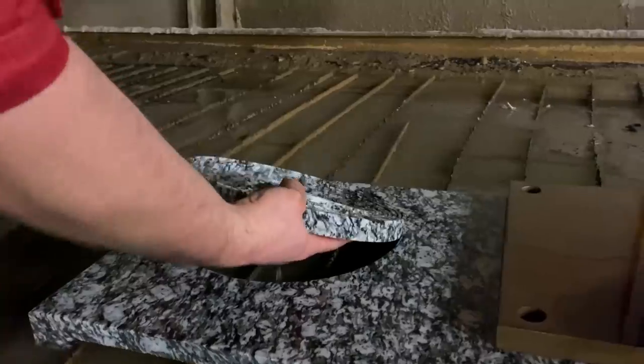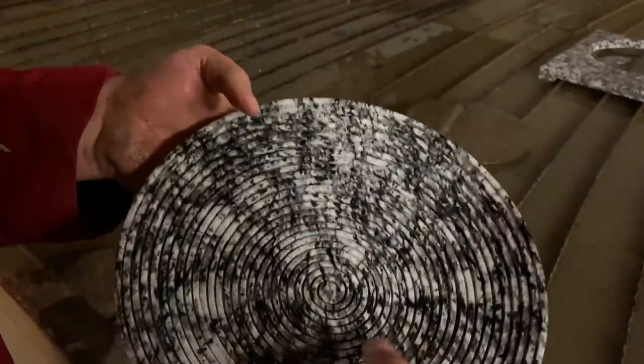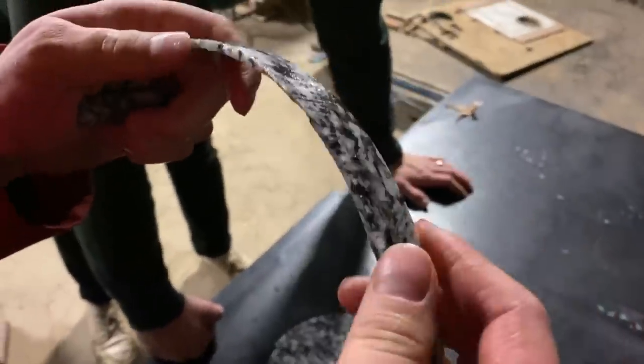Oh, that looks real neat. Would you keep your bananas in that bowl? I would keep my bananas in there. I mean it's rock, so it does break kind of easy. See what they say about rocks — they do be breaking.